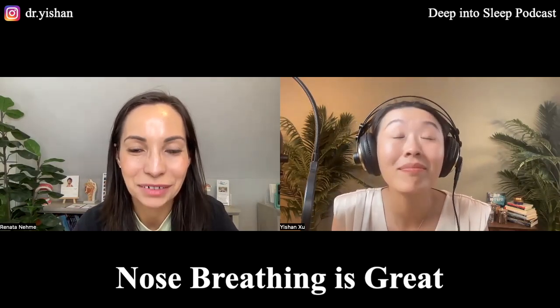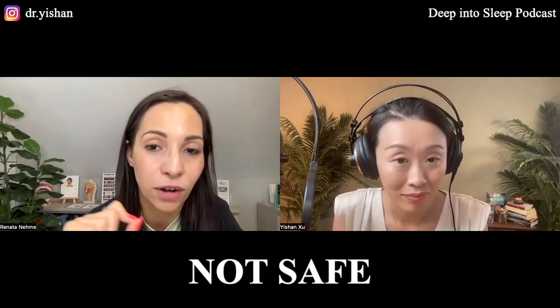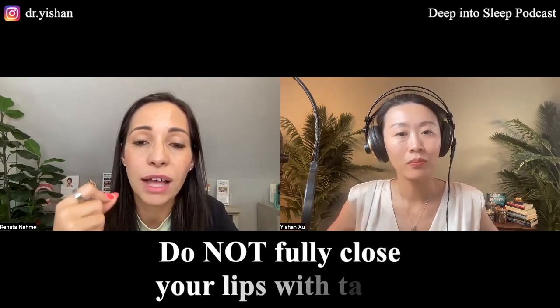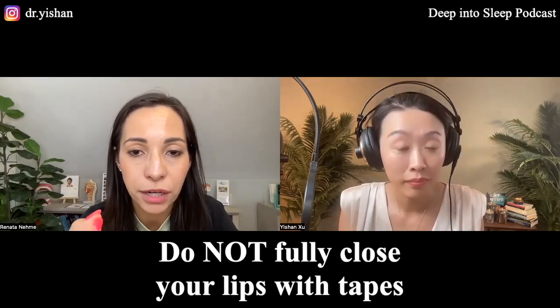What are the pros and cons you should pay attention to if you want to try the mouth taping method? It's not that mouth taping is great — it's that nose breathing is great. As she said, it's very important for us to find out first why not everybody should be taping their mouth to go to sleep. It is not safe for everybody to tape their mouth to sleep.